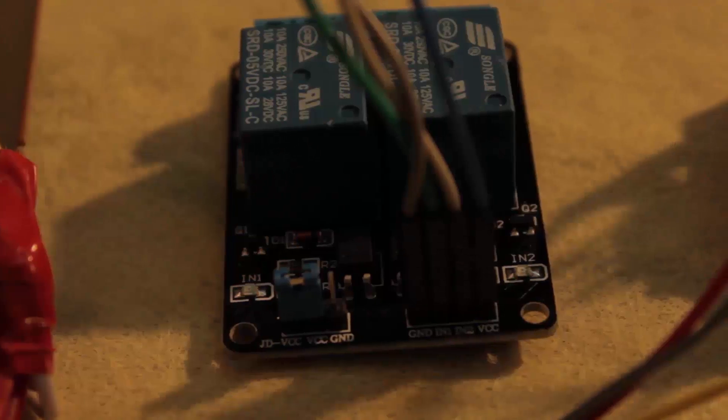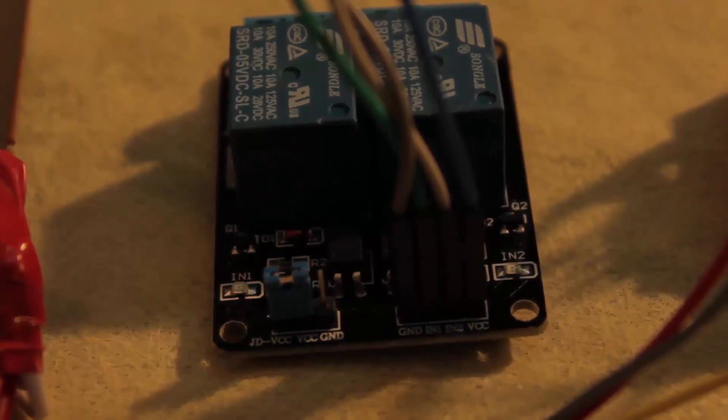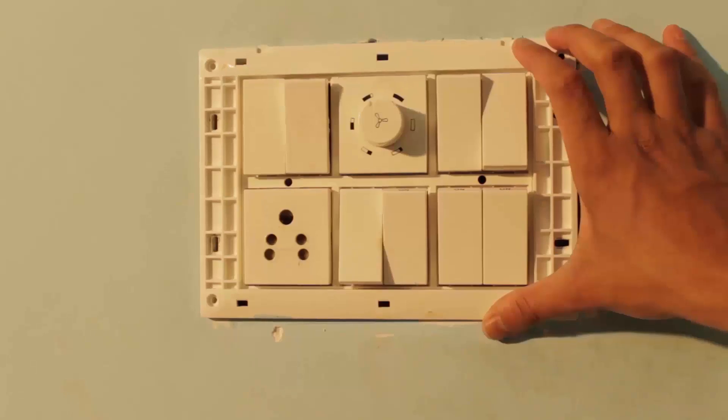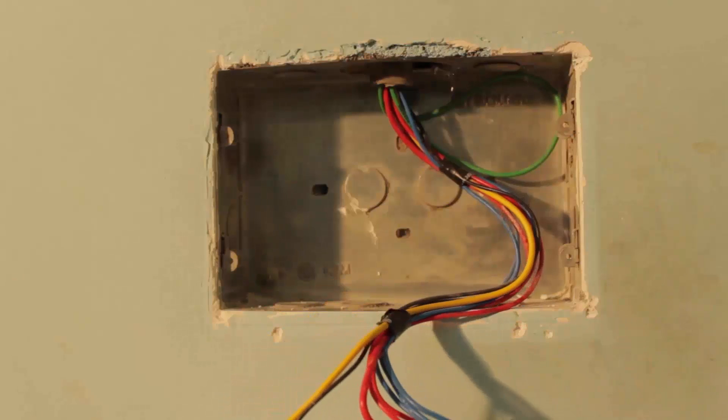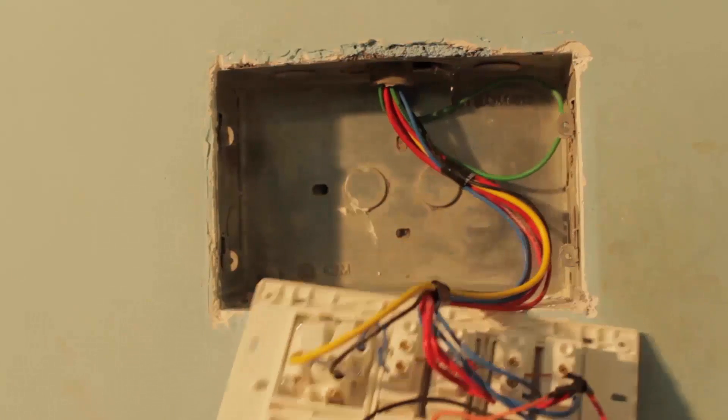The relay module is working properly, as you can see the lights responding. Now it's time to fit the complete system into the main switchboard. Before working with the main switch, you should understand the relay concept — how a relay works and the relay connections. I've drawn the connections so you can easily follow along.